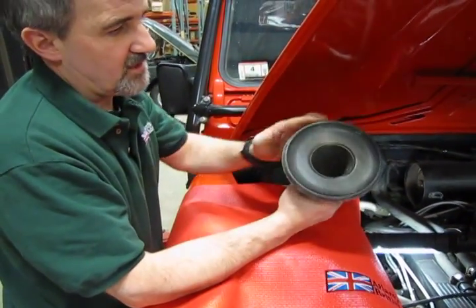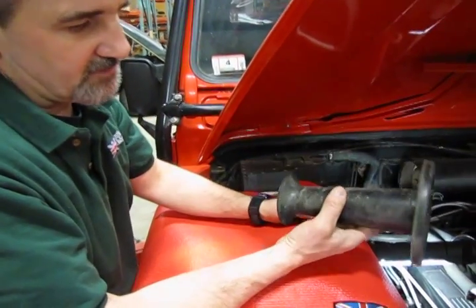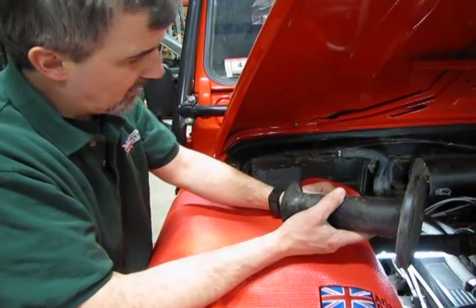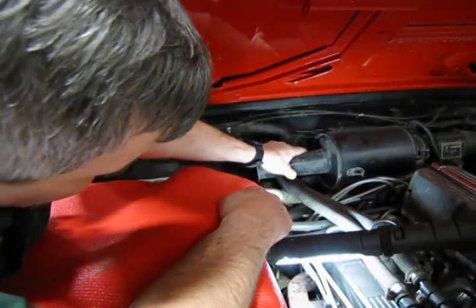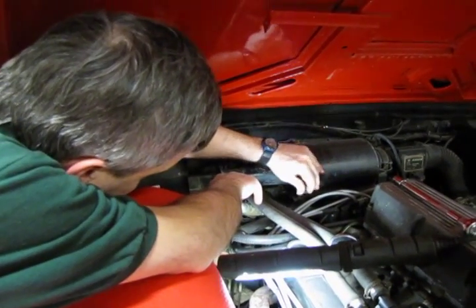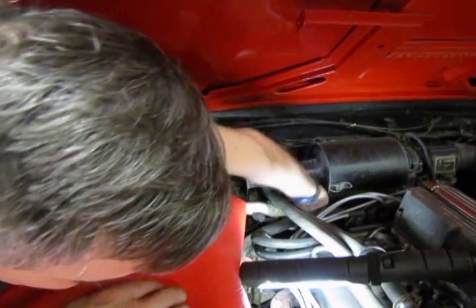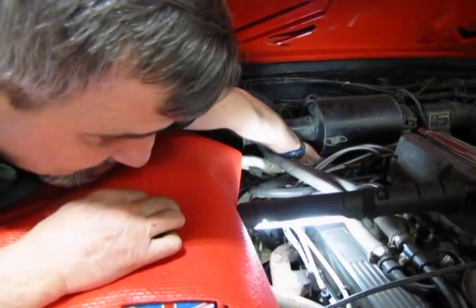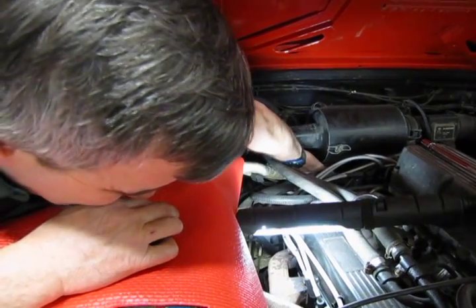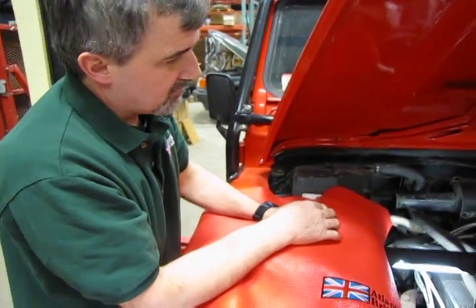The snorkel or intake has no indentations — there's nothing that makes this a one-shot installation, in other words it isn't indexed. So you can just basically put it on. Slide that on there. Slip the top two clips on because they're easiest to get at, then reach underneath, pull the clip forward, and snap it back. Now we have all three on there, nice and tight, and you have a good air filter installed.